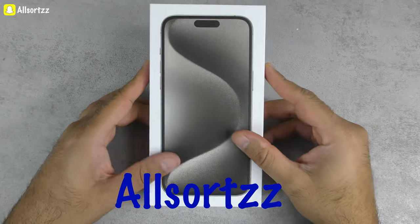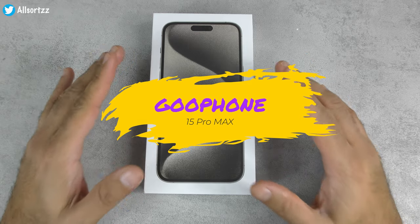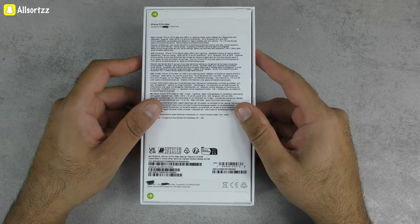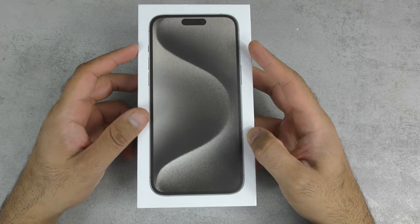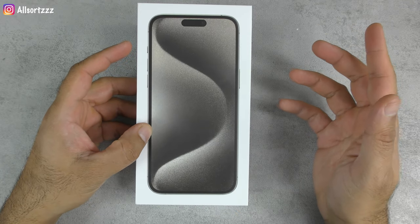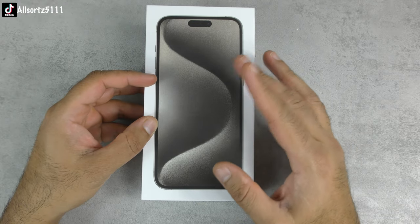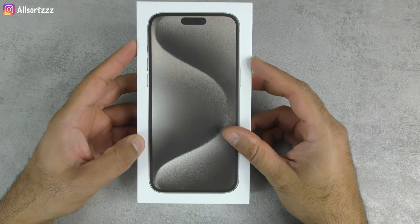Welcome to another video. This is a Goofone 15 Pro Max — a one-to-one copy of the original iPhone 15 Pro Max. I've marked out the logos because this is a counterfeit lookalike model, and people out there are trying to sell it as the original. In this video I'll unbox and review it, and in the next video I'll be doing a real versus fake comparison.